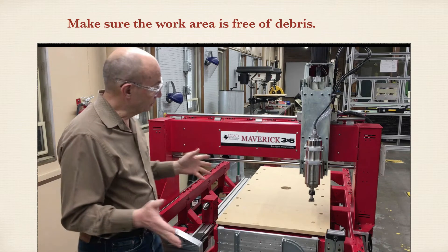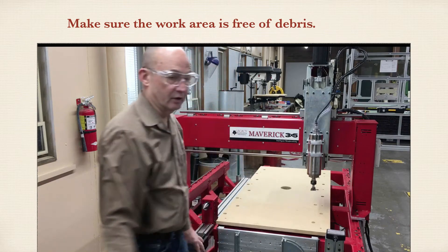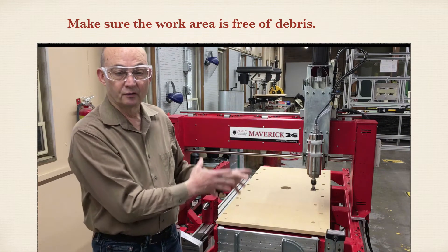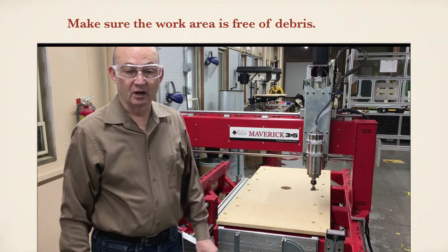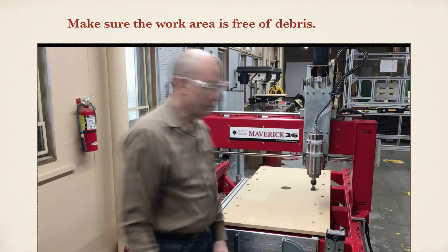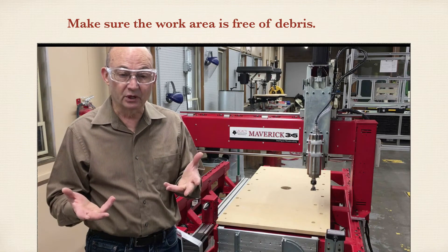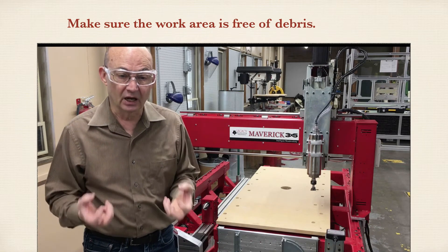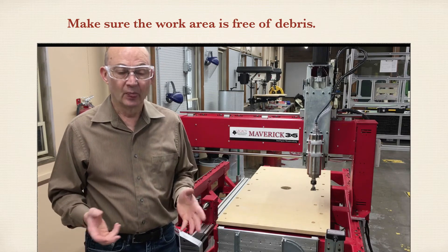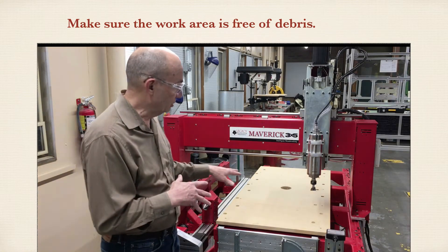This whole area right here is the work area. Stay away from the work area until the router bit comes to a complete stop. This spindle is a three horsepower motor, so in addition to how fast it moves, it's got a lot of power. It cannot tell the difference between wood and human body parts. Wait for the spindle to stop before you reach into the work area.